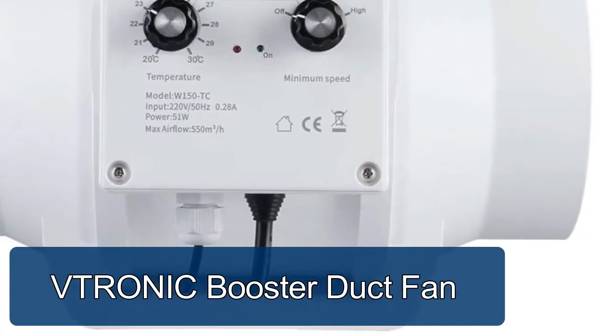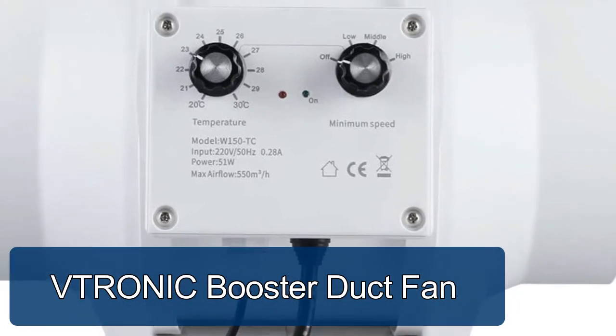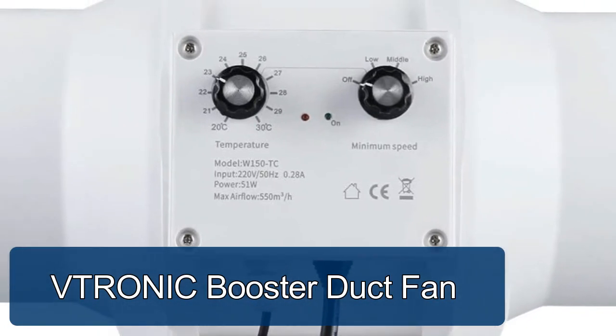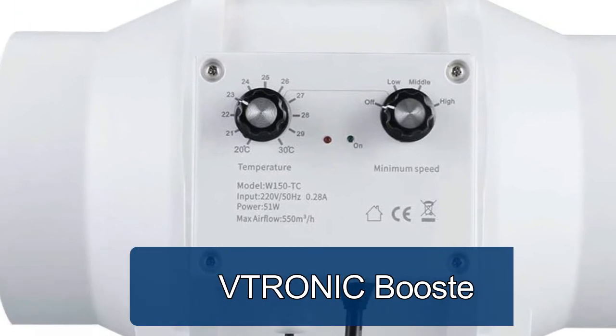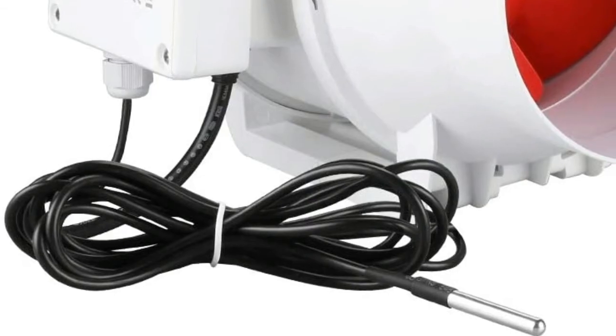Vtronic Booster Duct Fan, Mix Flow Ventilation Fan. Features adjustable speed control with temperature sensor, auto working at high speed when indoor temperature is higher than your set level.